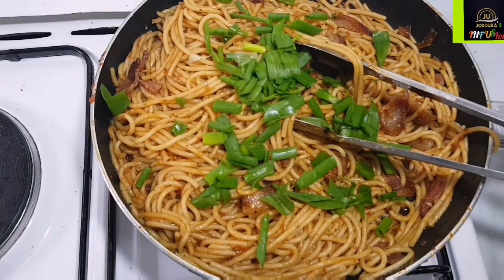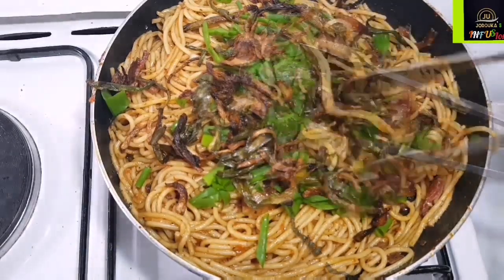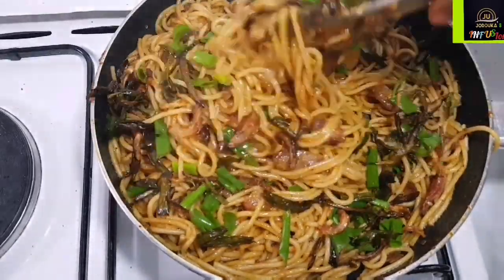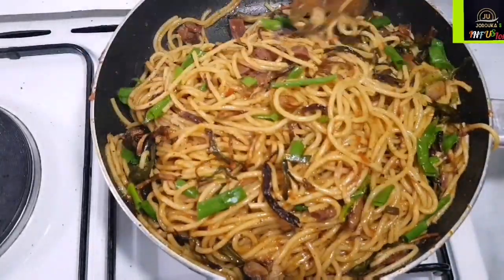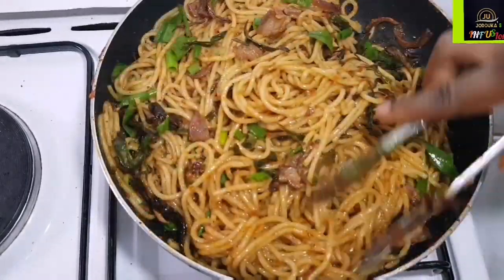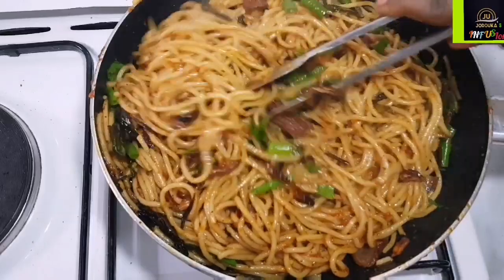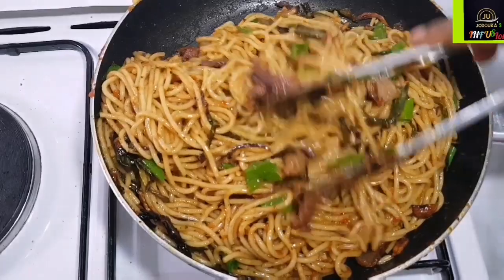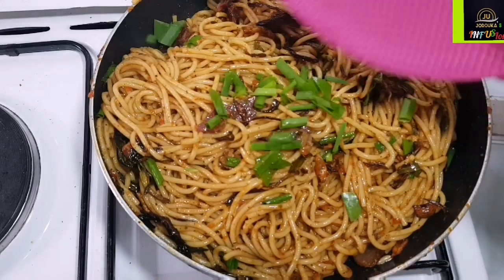This is where our other portion of the scallions comes in, and of course the caramelized scallions. Friends, don't miss this part — don't skip this part. This is a game changer. The bacon is just a cherry on top; the real recipe does not even have bacon — that is just me adding some protein to it. These caramelized onions, like I said earlier, are bitter on their own, but when you mix them into this pasta, I don't even know how to describe it to you. But you will thank me later.